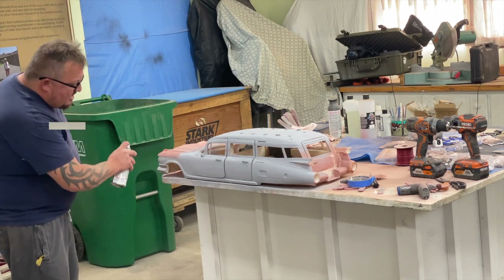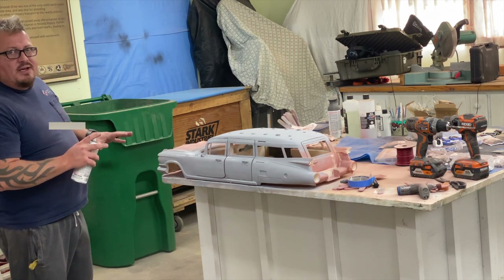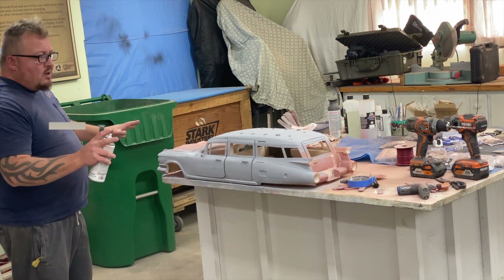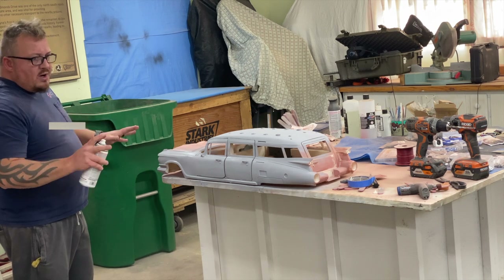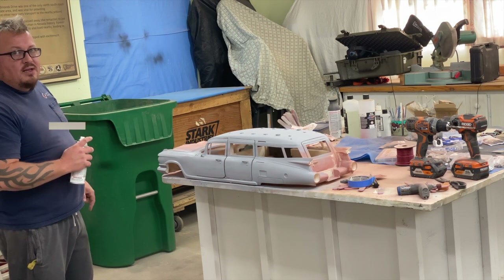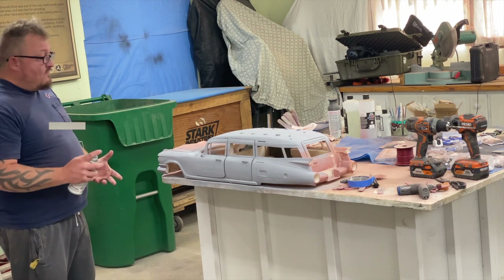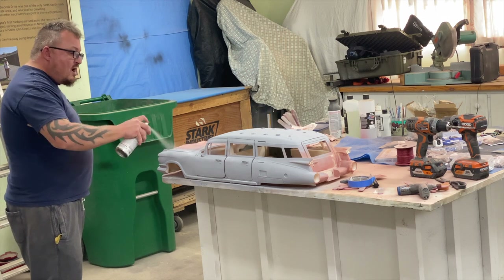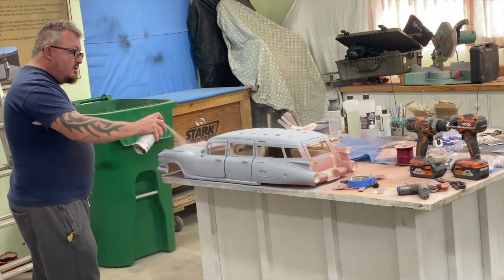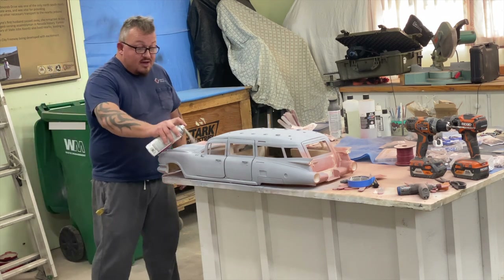Bear in mind that between each and every step, once everything is dried and cured, before you start sanding you need to blow it all off, do your sanding, blow it all off again, and wipe it down before you're ready to apply the next layer. You need to sit and wait four, five, six hours — let it be 100% dry. If there's any moisture underneath, it's just going to go wrong, and your paint job will take a whole lot longer than if you'd just been patient.